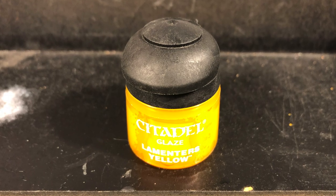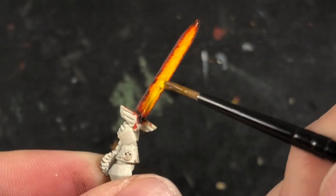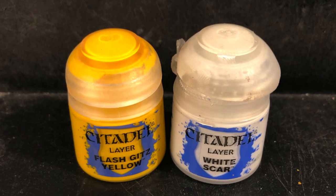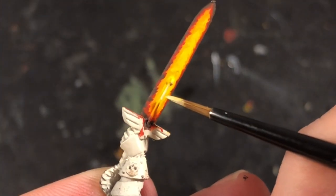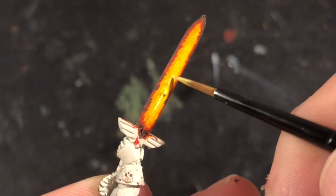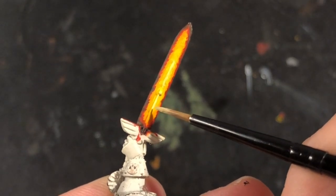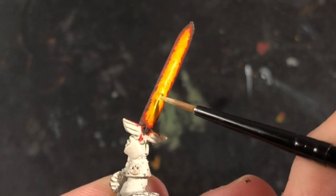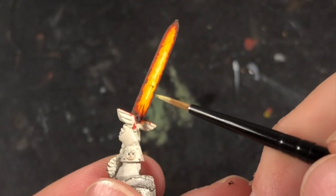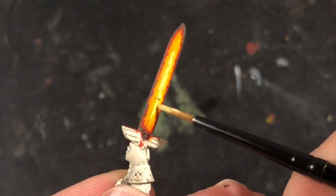Once that was done, I then took a yellow glaze — I'm using Lamenters Yellow — and put that on the yellow section in the middle just to brighten it up a tad. Then once that was dry, I took some Flash Gitz Yellow and mixed in a little bit of White Scar just to get a pale yellow, and proceeded to add one final highlight down the middle of the blade to give that final bright center to the glowing sword. Depending on how bright you want your sword, you can go closer to pure white, but I personally think the slightly off-white pale yellow looks best.